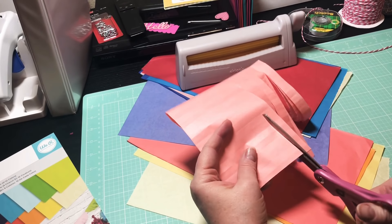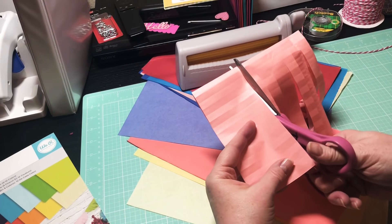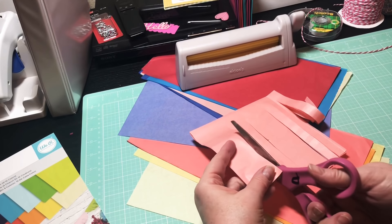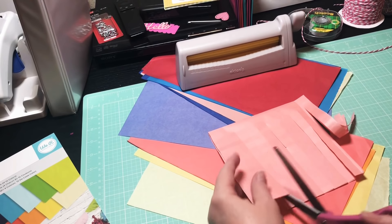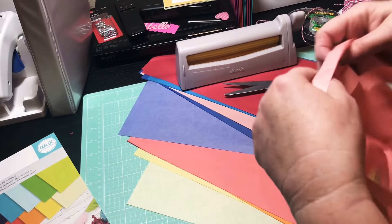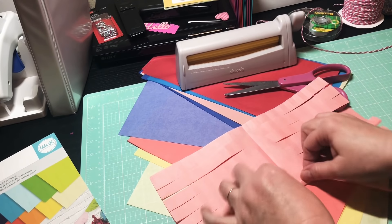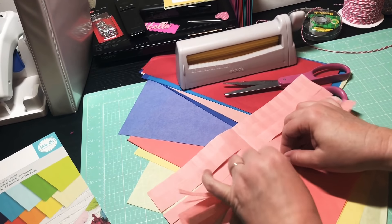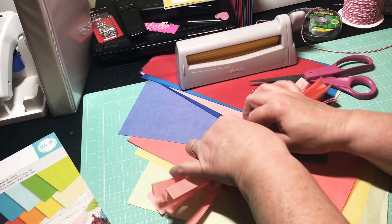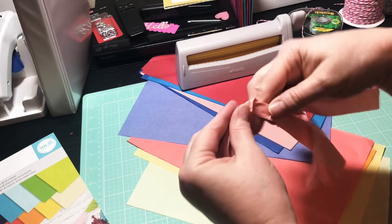Going up — they don't all have to be perfect. If you have one of those We Are Memory Keepers fringe makers, this would be a great time to fold that out and use it. Or you can just do it the old-fashioned way like I am and just cut yourself some strips. Easy, right y'all? So all we're gonna do is take your paper, open it back up, and start rolling it very tightly.